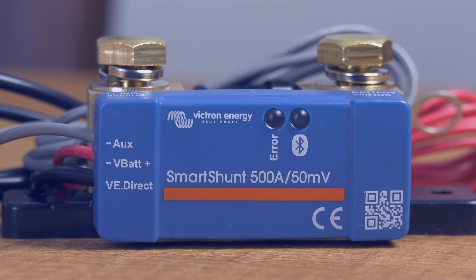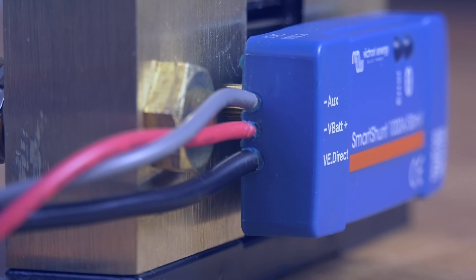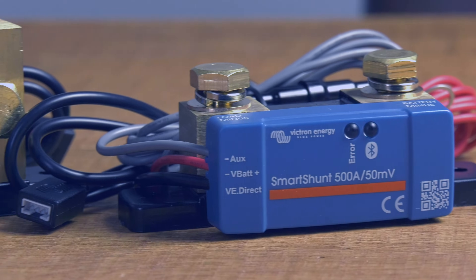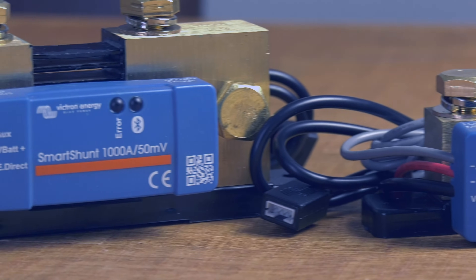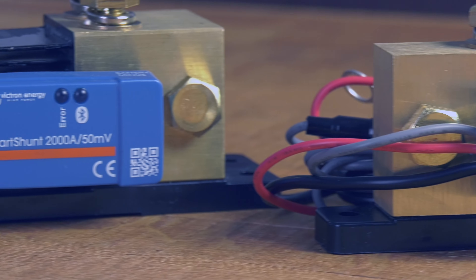We are introducing the IP65 version of the SmartShunt. This allows the SmartShunt to be installed in even the most extreme environments, such as an engine room. The SmartShunt IP65 comes in three models: a 500, a 1000, and a 2000 amps.